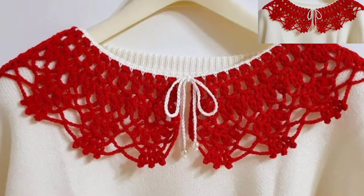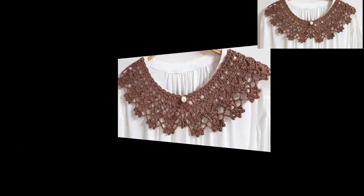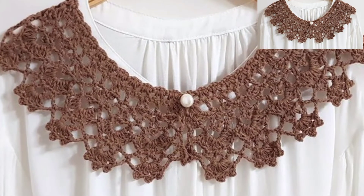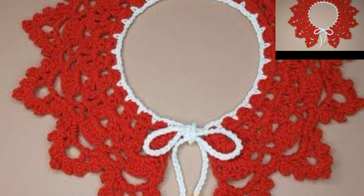Hello friends, assalamualaikum! How are you all? I hope you're feeling pretty fine. I want to pray for people who like my videos. In this video I am sharing a project color design article.